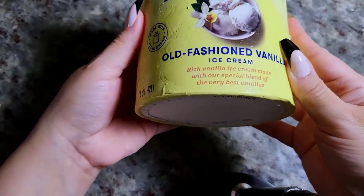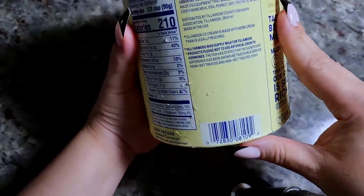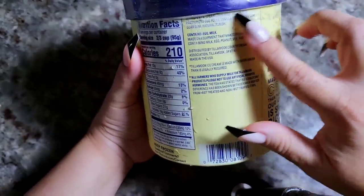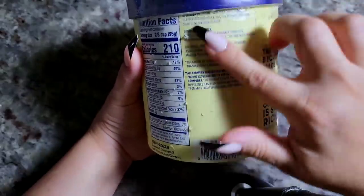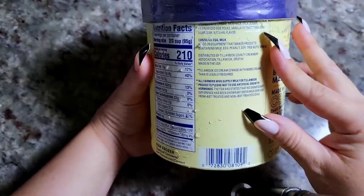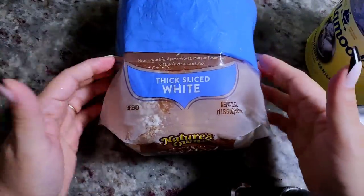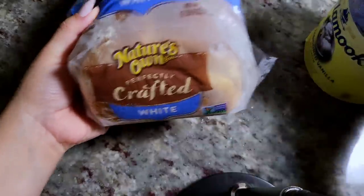So to start, you need two ingredients, and those ingredients would be vanilla ice cream. Use the vanilla ice cream of your choice, but I like to use a vanilla ice cream that has basically milk, eggs, cream, and vanilla — not too many fillers or preservatives. I think it works best with this recipe. I'm also using thick-sliced white bread. Use what you've got, but these two ingredients — it's very tasty.